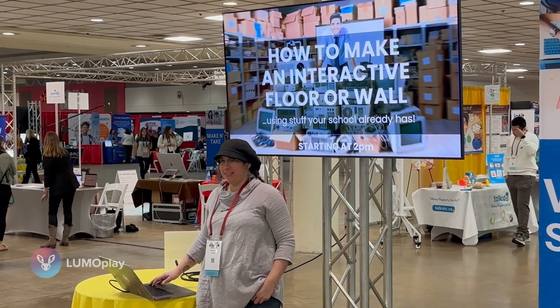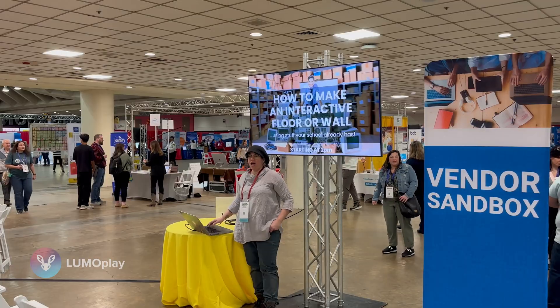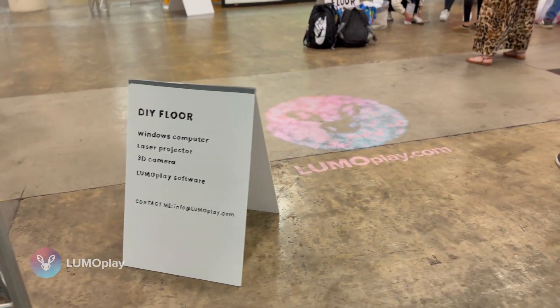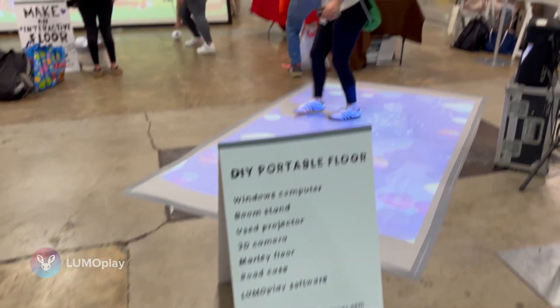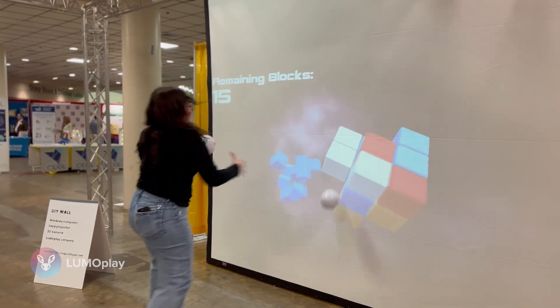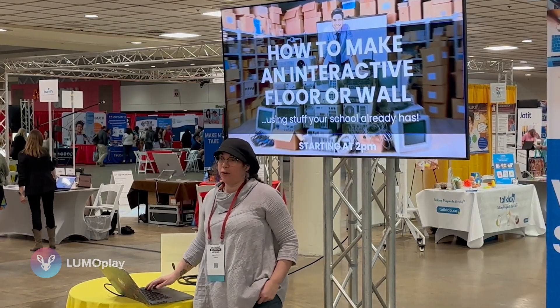Hi, my name is Megan Etable and I come here from LumoPlay. I am doing an exhibit right behind you that showcases a number of different interactive displays, and today I want you to walk away with the confidence to make an interactive floor or wall all by yourself in your school using equipment that your school already has.